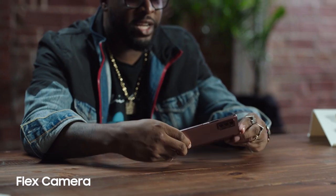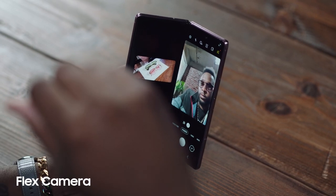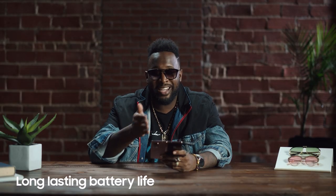Flex Camera — I'm a huge fan of this new feature. You can have the picture you just took on one side and the camera app on the other. Now I can preview the last pic I took while taking the second one. This way, I'll never take a bad pic. And this phone has an all-day battery.